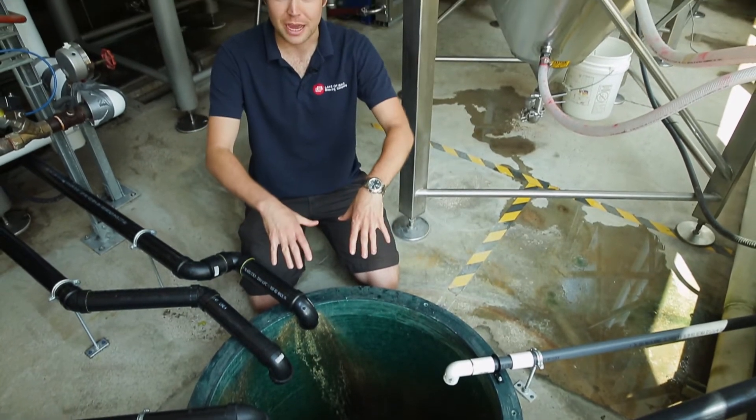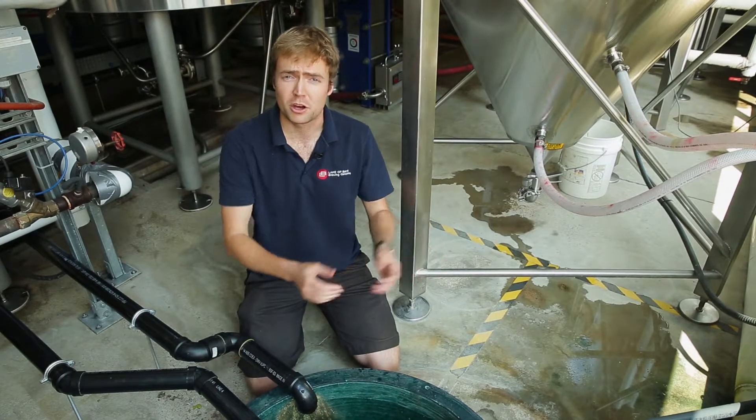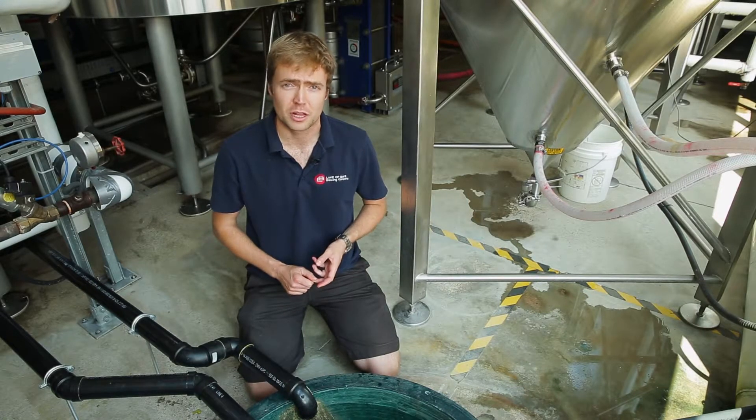Once the material gets down into this collection point it runs out to a pair of outdoor tanks with a total volume of about 45,000 liters. We have a vacuum hauler that comes by periodically, takes that stuff away, and it actually gets turned into fertilizer.